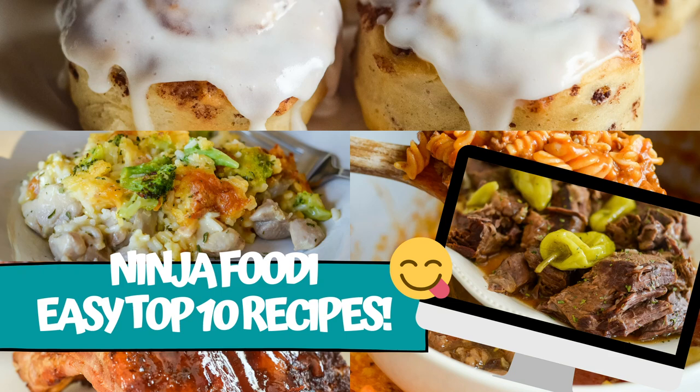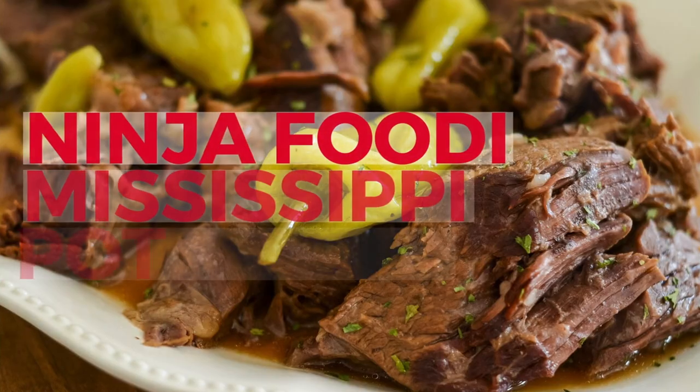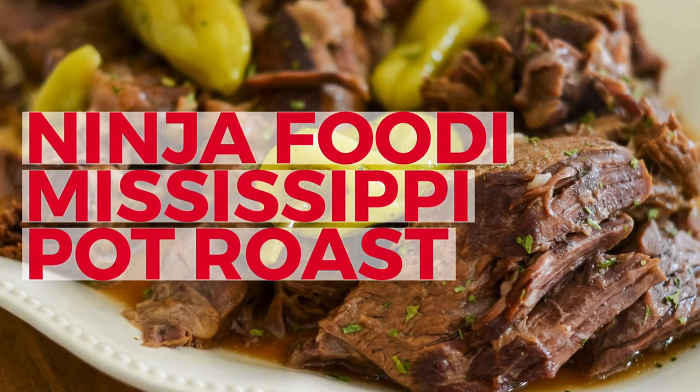Hi there and welcome back to Mommy Hates Cooking. Today is all about the Ninja Foodi — I'm going to show you my top 10 recipes that we eat regularly and make in the Ninja Foodi. All of these recipes are made using the Ninja Foodi multi cooker, which you can find a link for in the show notes. Let's get started reviewing all these delicious recipes.